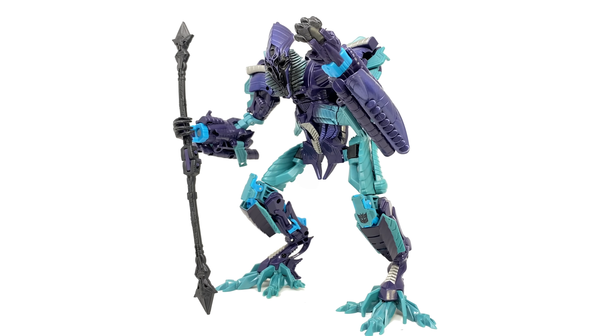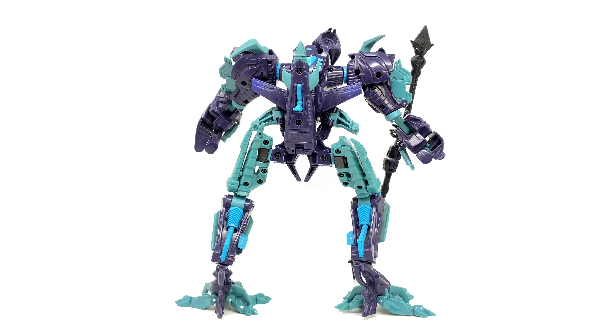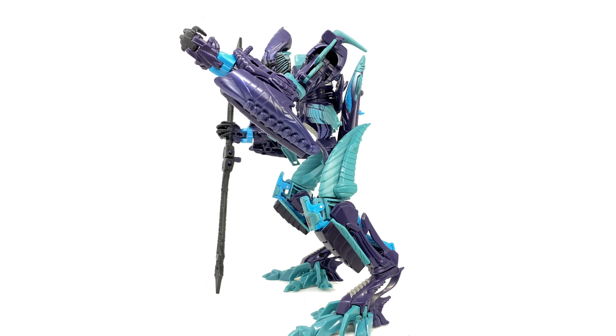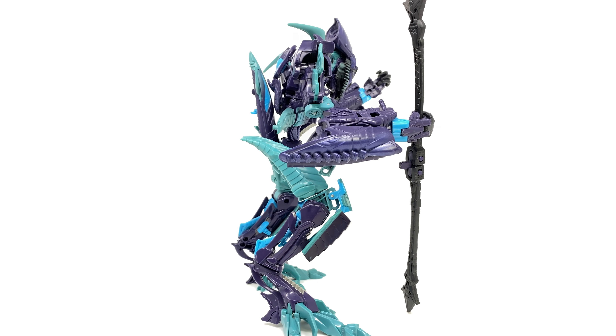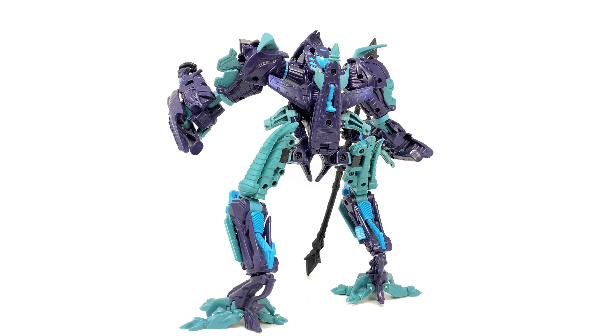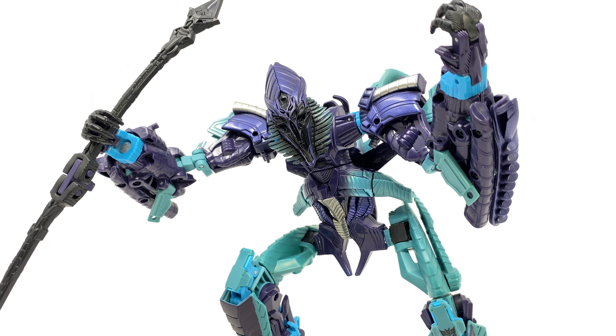For those of you becoming impatient waiting for Hasbro to release a Studio Series version, I would definitely recommend tracking this guy down — he's by far the best version of the Fallen we ever got. If I'm being 100% honest, I'm not entirely convinced a Studio Series version would be able to top this, as this guy truly is fantastic. If they sorted out the color scheme and got rid of that spring-loaded feet gimmick and reissued him, I'd be pretty happy — he'd be a solid 10 out of 10. I'd love to know in the comments what you guys think of this figure, whether you own it, and whether you rate it as highly as I do. Thanks so much for watching — until my next review, I'll see you then.